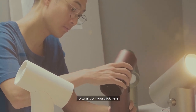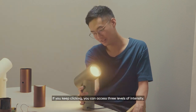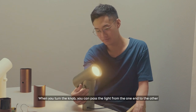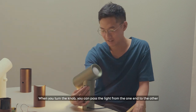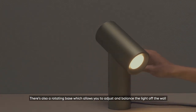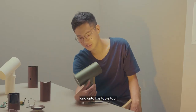To turn it on, you click here, and if you keep clicking it, you can access three levels of intensity. When you turn this knob, you can pass the light from one end to the other. There's also a rotating base, which allows you to adjust and bounce the light off the wall as well as onto the table top.